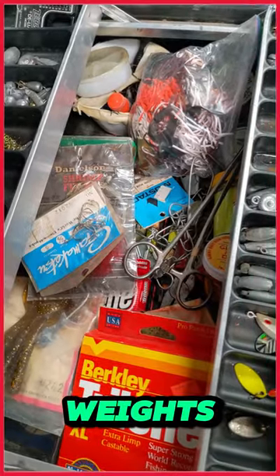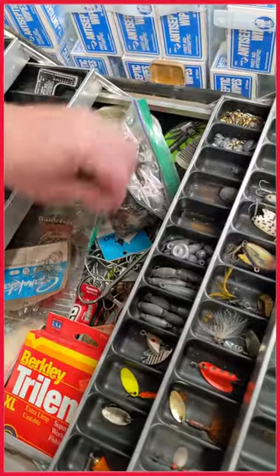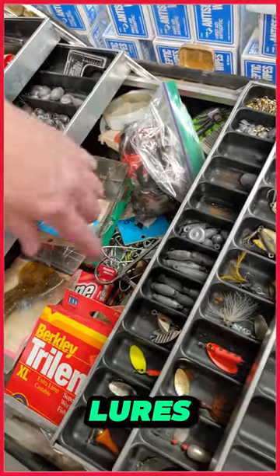Look at that over there. You got weights, you got some bait. Bobbers, lures, flies.